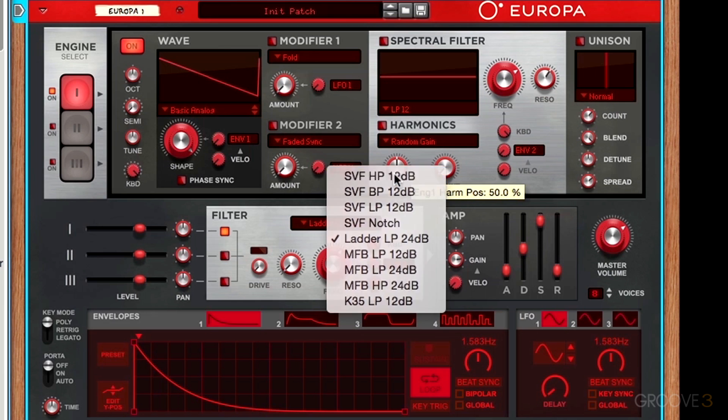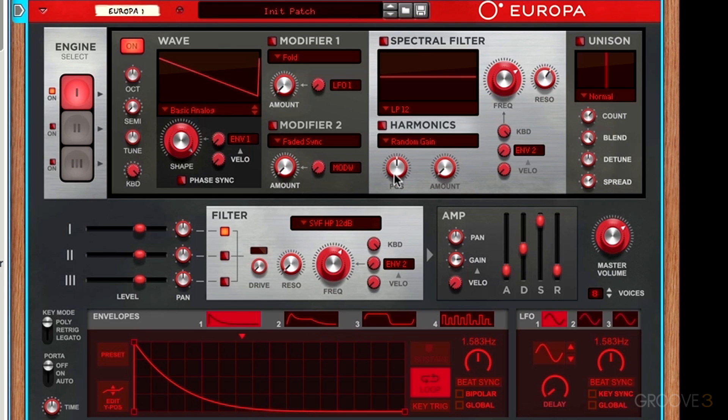The first filter mode is the high-pass filter, and what this does is cut out all the frequencies that are below the cutoff point. So we can start this off on the left and then increase it to the right — what you can hear is that all of our low frequencies are being cut off with a high-pass filter.